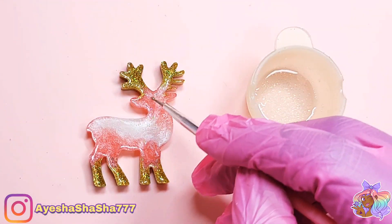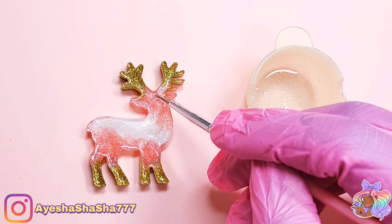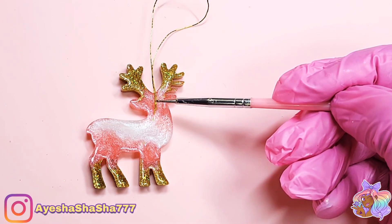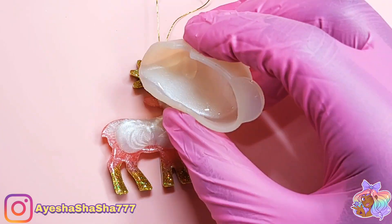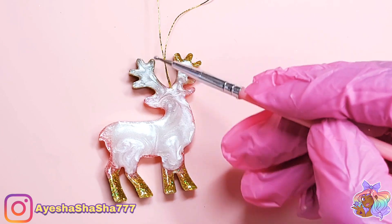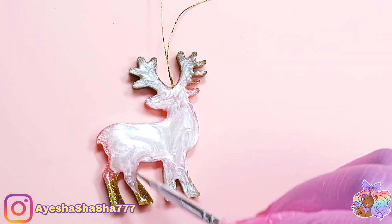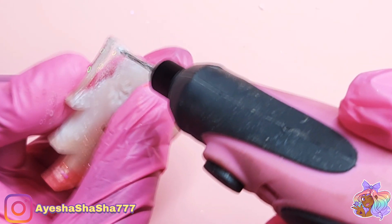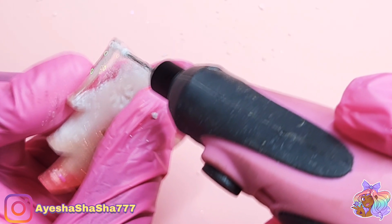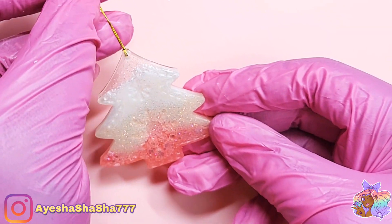Now it's time for me to add the string to my ornaments. For some of them I used a little bit of UV resin on the back and then domed the back with white UV resin. For others I just drilled a hole in the top — mainly for the Christmas trees and also for the snowflake — and then simply looped the string through.